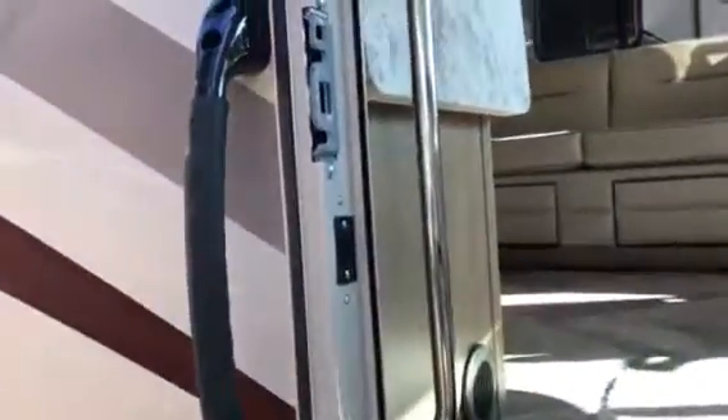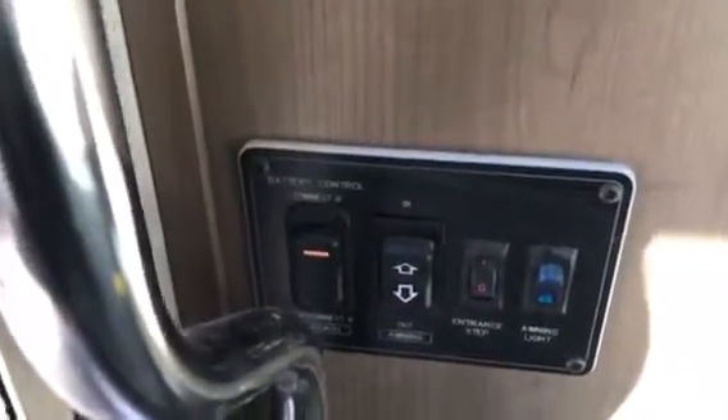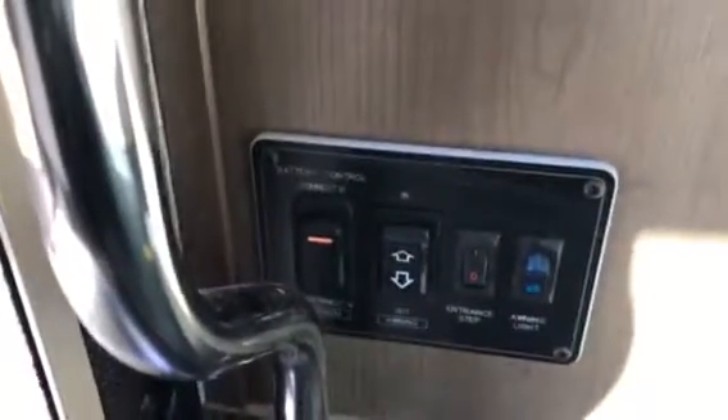I mentioned the wider door, but they also give you two handles — one when you first start walking in, and a long stainless steel bar. Safety first in these units — a real nice, easy step up. Down below here is where you can turn your steps on and off so they'll be automatic, or you can leave them out once you're camping. You can also turn on your coach right from here, so you can power up without having to get inside. Some nice LED lighting in here too.